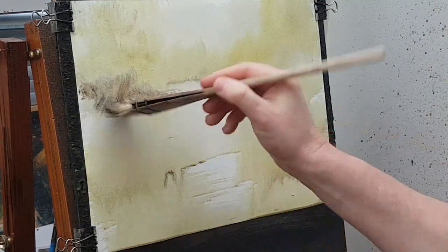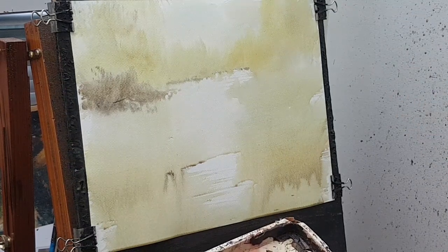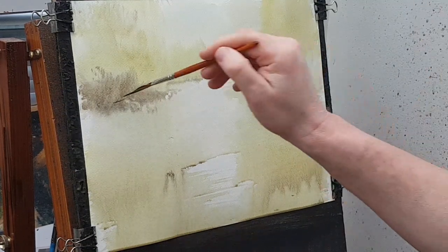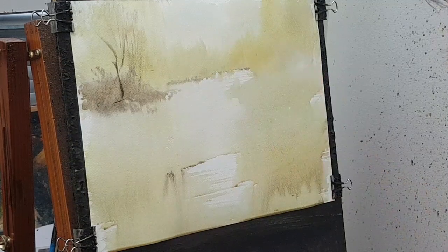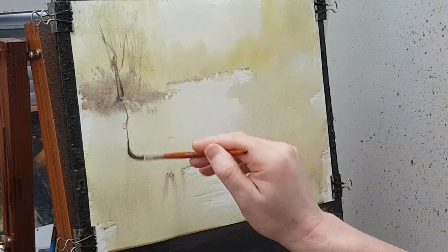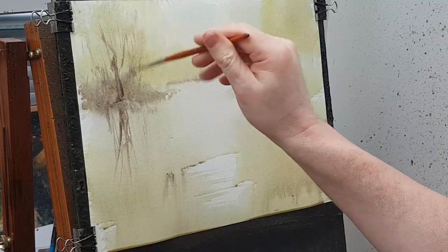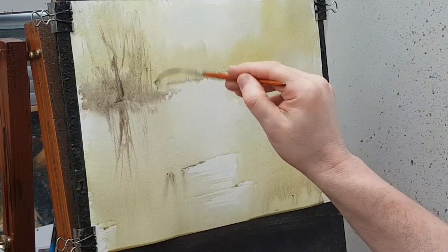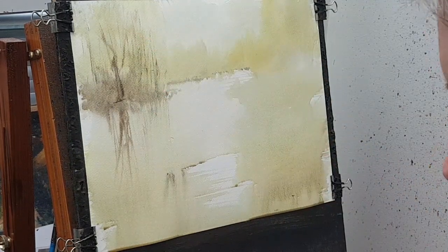I'm going to switch to the sword liner — a bit of brown, a bit of blue. I'll pop a few twigs and things in there. It's going on quite weak at the moment because the paper is still wet, so as the paper dries it will go on stronger. At the same time I'm popping some reflections down as well.